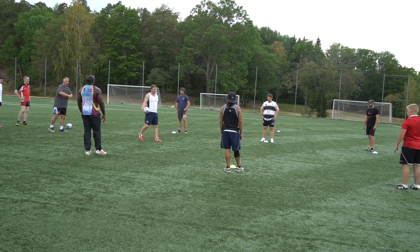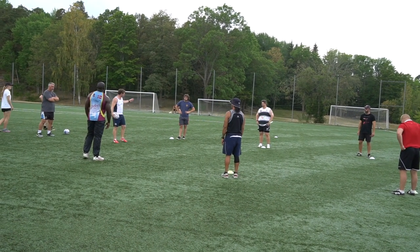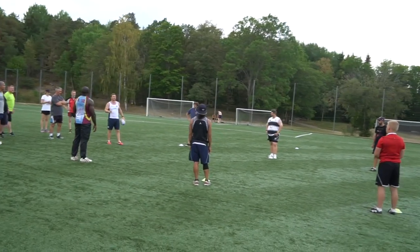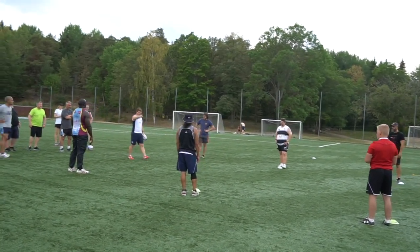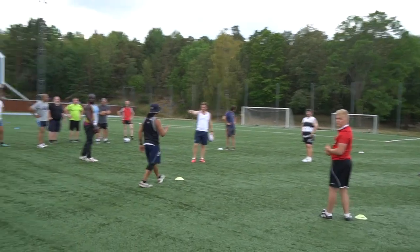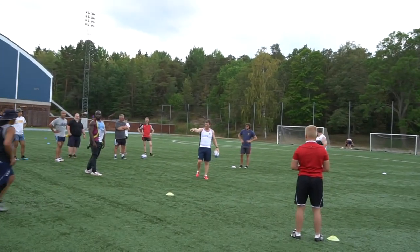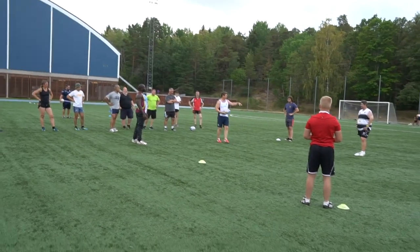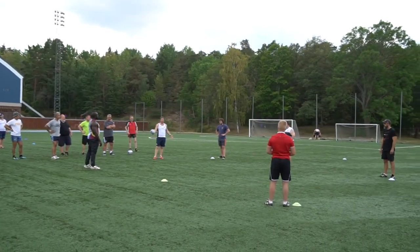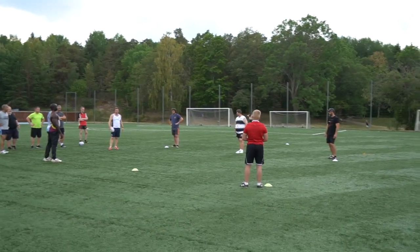Okay, so you're number one yellow, number one white, and so on. If I shout number two yellow, you drop back to the yellow cone at the back. What do we now have? I'm going to give you guys the ball. What have you got in front of you? 3v2 — where's the space? Right in the middle.